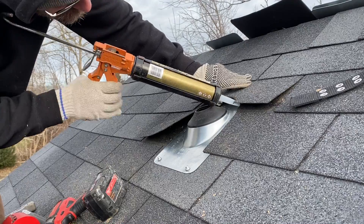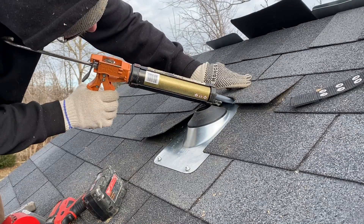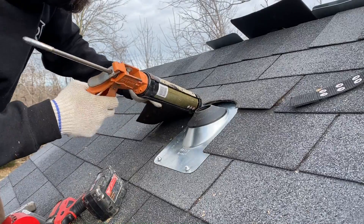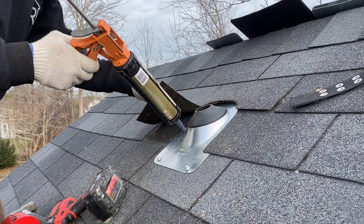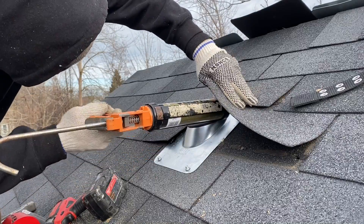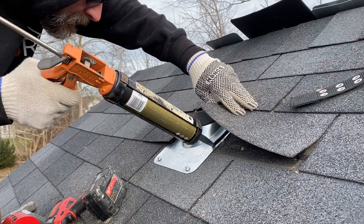As discussed earlier, we will apply Melco sealant between the flange and the shingles. This will create a gasket and stop any moisture from finding its way in. I also always caulk any shingles that released — being wintertime in Ontario, these will never reseal on their own.